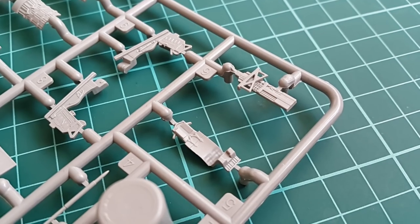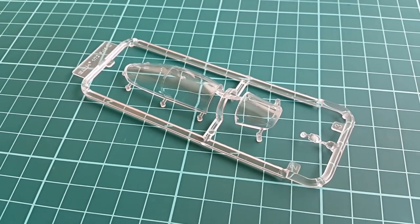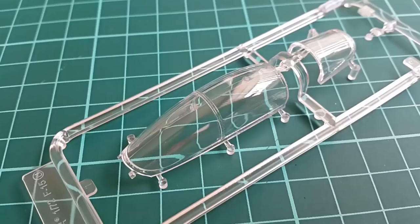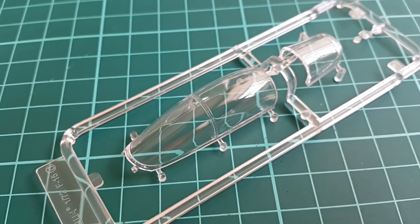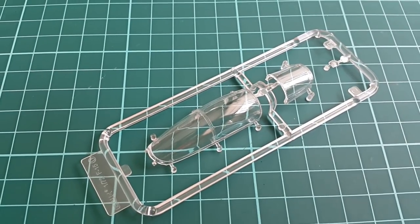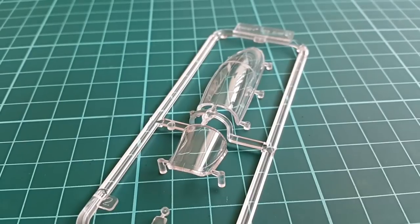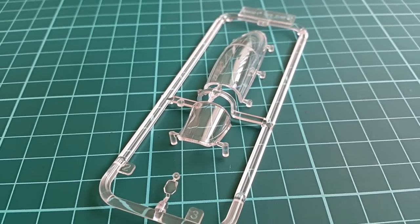Same goes for the clear parts — they cannot be thin enough in that scale. However, the way that they are molded here is quite satisfactory. There is a seam line that needs to be removed and then the canopy polished, but this is a feature that most of the bigger scale kits have, so it is nothing new. Good overall looks and great quality.